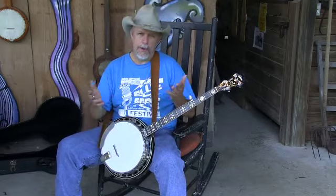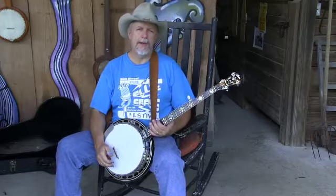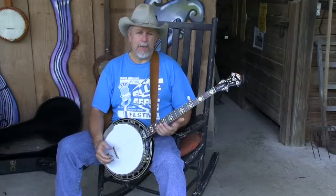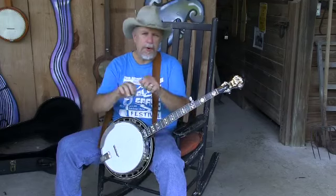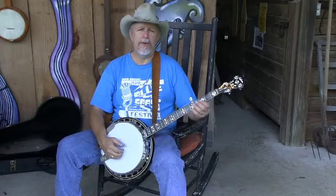I've seen students — one in particular, Kelly, if you're watching this. Kelly is probably in college by now, but Kelly was a kid taking banjo lessons from me, and we went through the course note by note, reading the tablature, play measure one, play measure two, and all that stuff, and he really wasn't doing that well.